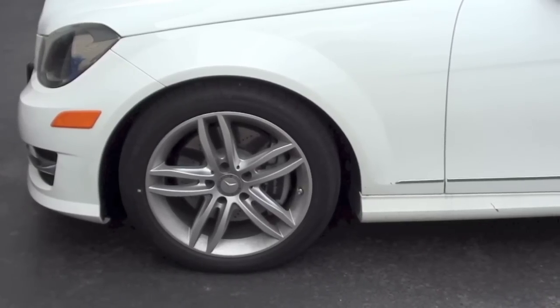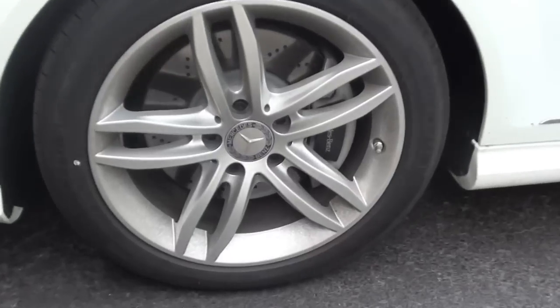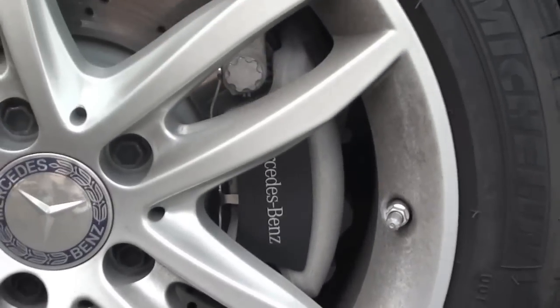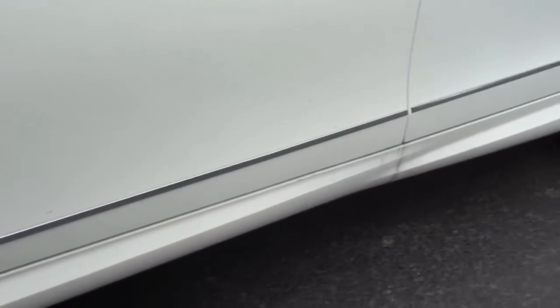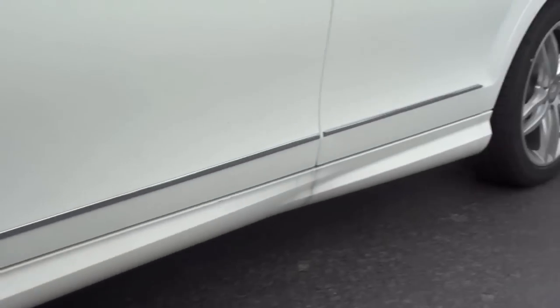Coming onto the wheels, we have these beautiful 18-inch AMG-inspired five-spoke wheels with Mercedes-Benz brake calipers in black. They look absolutely awesome. And on the side here, we have this really nice aluminum trim line starting from the wheel well going all the way to the back.